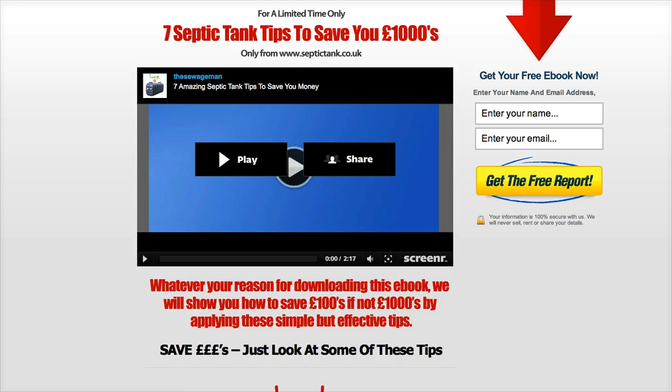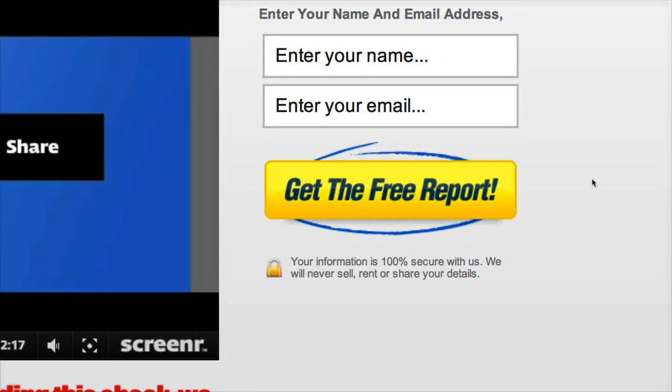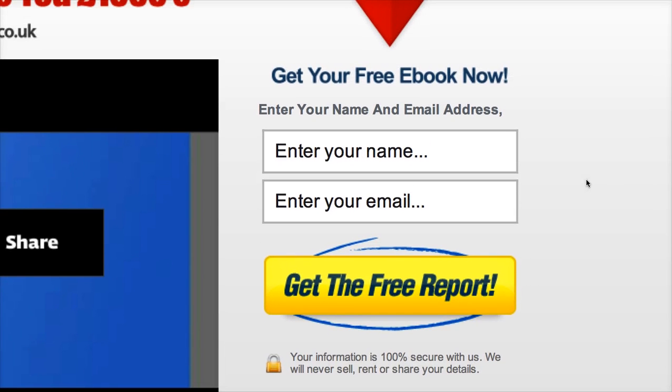The e-book is very easy to download. If you notice in the top right hand side of your screen, you can see it says 'Get your free e-book now,' and there it asks for your name and your email address. I'm going to show you how easy it is to download and just go through the process with you.